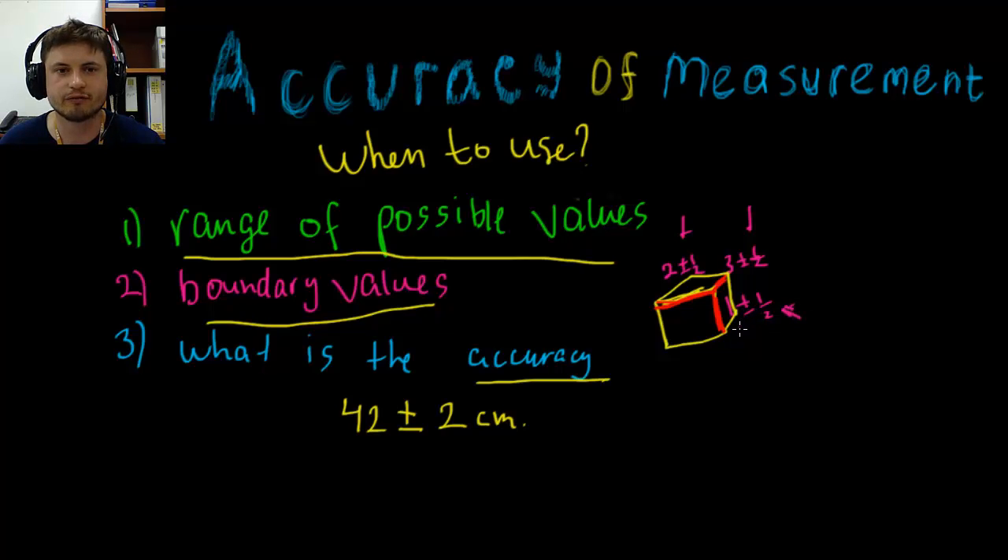That's it for accuracy of measurement — hopefully this was helpful. This was Chapter 2. Thank you, see you later, and good luck!